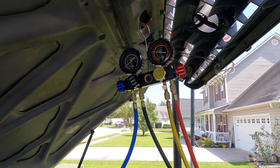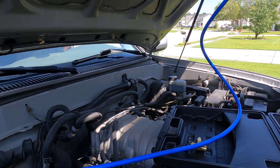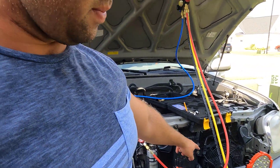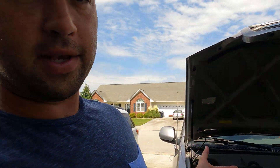Pressure's still climbing on the high-pressure side. With the condenser not drawing out all that heat and that fan barely running, that's probably why my AC is kicking off. So we're going to go ahead and fix this thing.